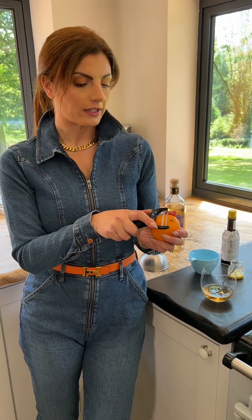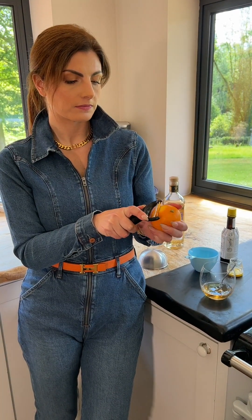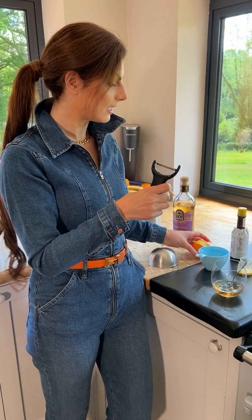Now I take my orange and my peeler, and after having washed the orange I am going to take one slice out of the orange. Be careful not to get too much of the white pith as it's bitter. This I'm going to place into the drink.